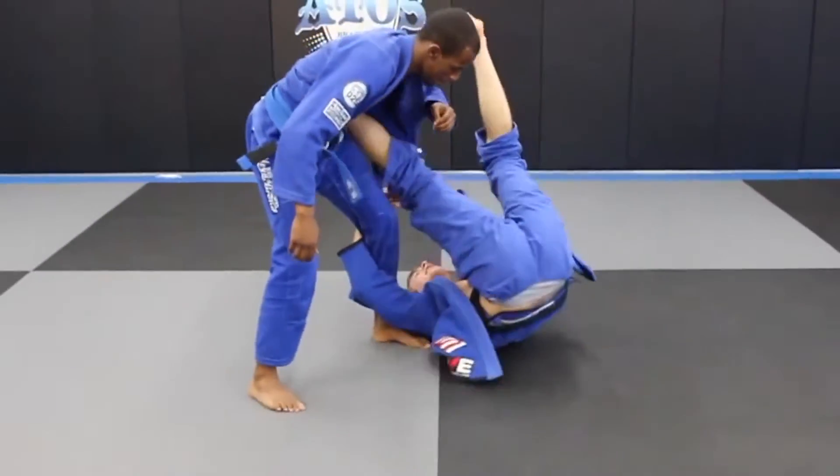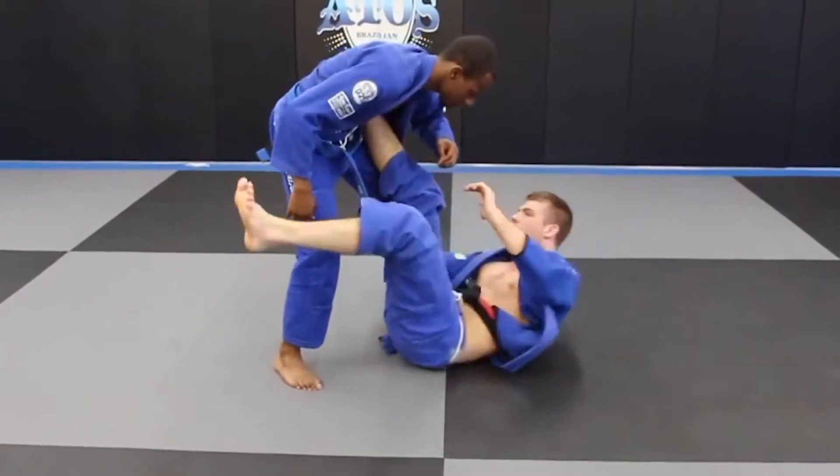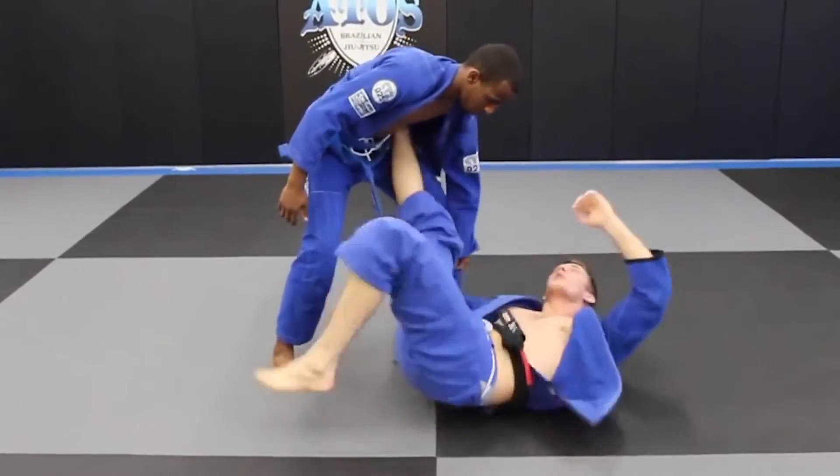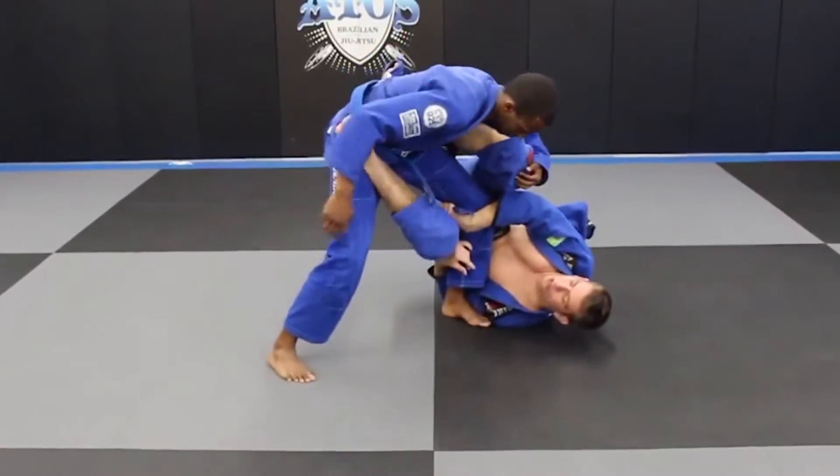Foot in the hip, underhook the leg. Grab the lapel, turn back into him, reset my position, get control. Now I'm going to wing my leg around with the pendulum, shoot the leg through.